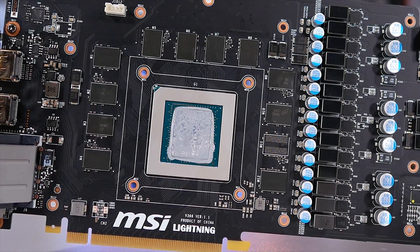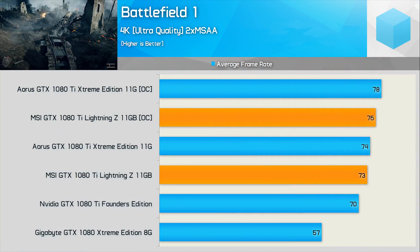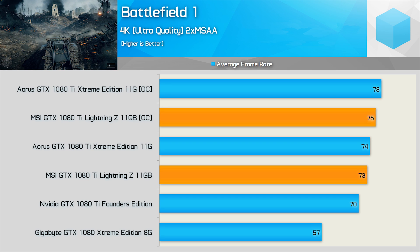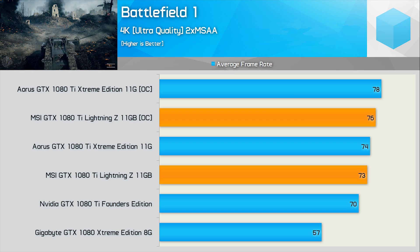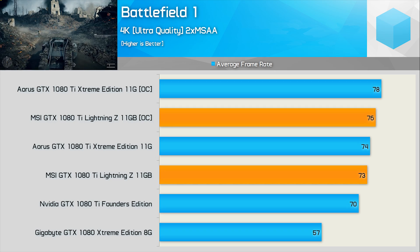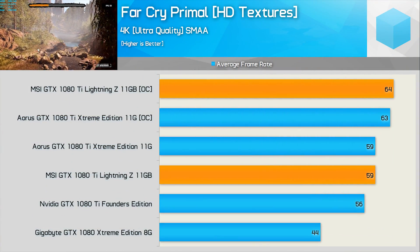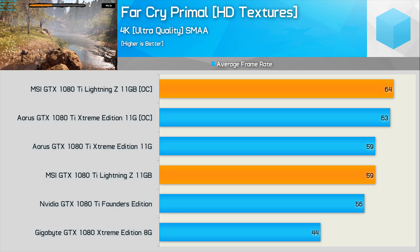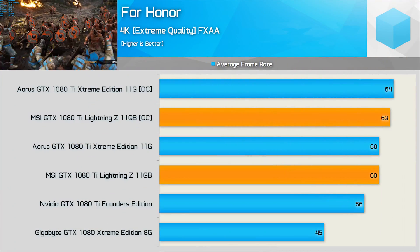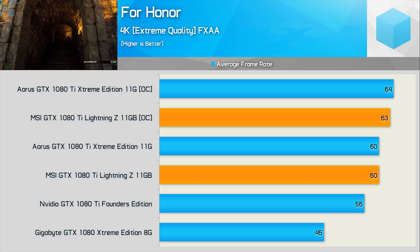Wrapping up the testing, let's take a look at a few graphs comparing the MSI GTX 1080 Ti Lightning Z against the Aorus and Founders Edition models in Battlefield 1 at 4K. Disappointingly, the Lightning Z was a frame or two slower than the Extreme Edition, both stock and with our custom overclock. The Lightning Z pretty much matches the Extreme Gaming in Far Cry Primal — pretty typical performance for an overclocked GTX 1080 Ti. Much the same was found when testing with For Honor at 4K.